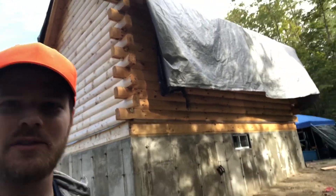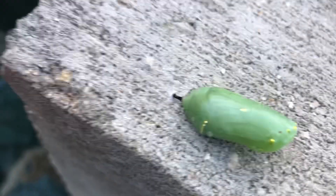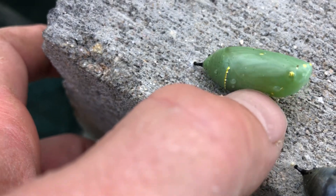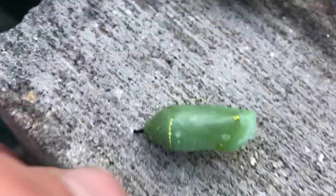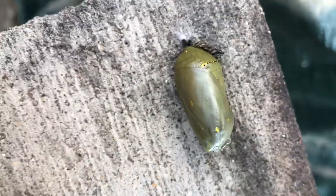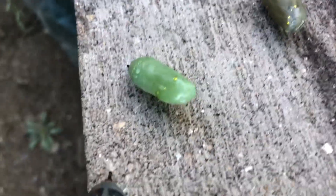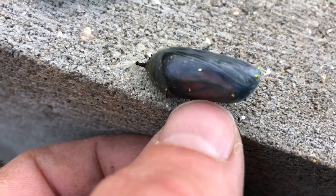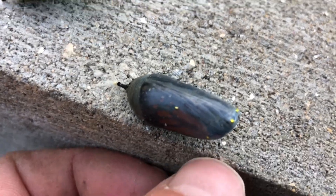Check this out - this is a new one, you can see all the gold. This guy is getting there, he's going to turn into something in about a week maybe. And then this one - look at this, you can see the wings. This one is about ready to go - I don't know, within the next couple of days maybe.